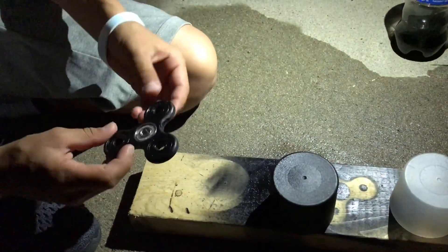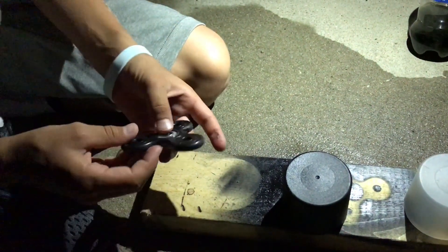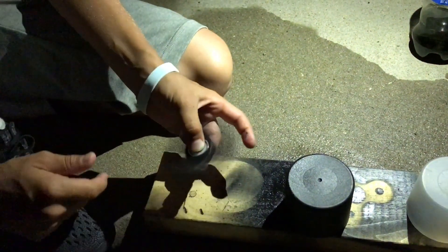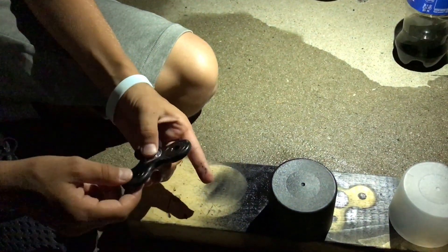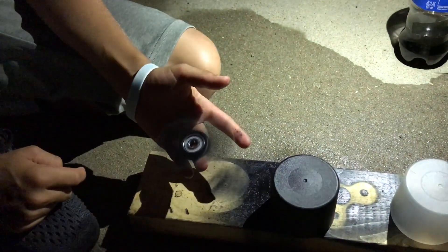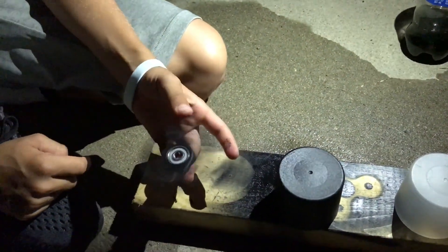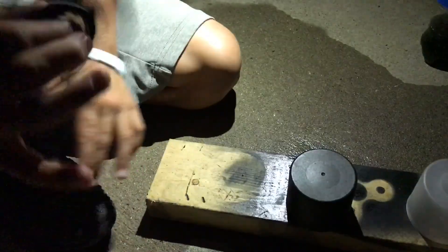Okay guys, so this is the final product — it's pretty cool. It doesn't have any caps right now but it's pretty much all dry. It's just clear black and it looks really cool. I put black caps on it but I don't have any right now. It still spins the same, which is really cool. I'm gonna get you guys a quick edit of it.